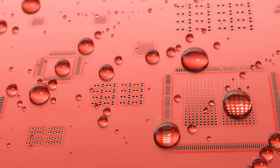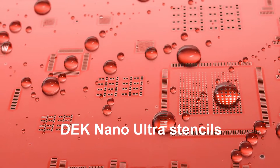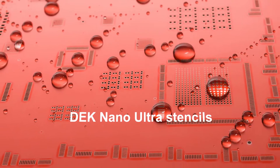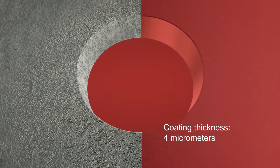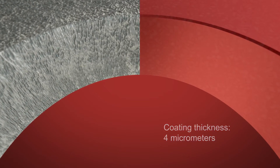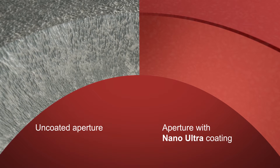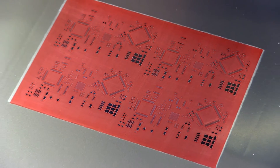Our new DEK Nano Ultra stencils feature a permanent coating with a ready shine on the aperture walls and the stencil's underside. Unlike traditional spray-on coatings, the Nano Ultra coating is applied with a special thermal process that evenly covers the underside and aperture walls with a layer that's four micrometers thick.